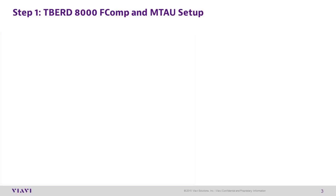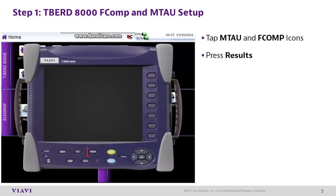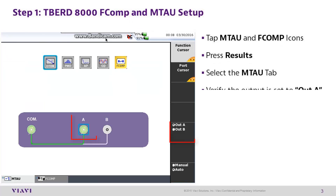T-Bird 8000 step 1: fiber complete and mTOW setup. On the home screen, tap the mTOW and fComp icons. Press the results hard key, then select the mTOW tab. Verify the output is set to out A, then select the fComp tab.